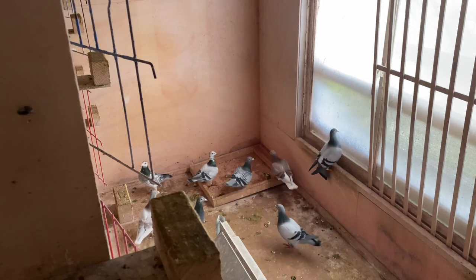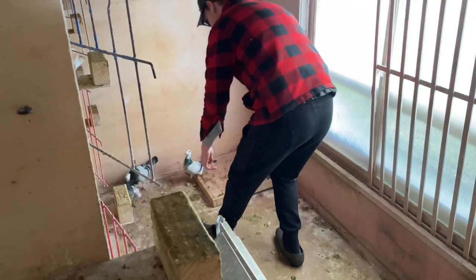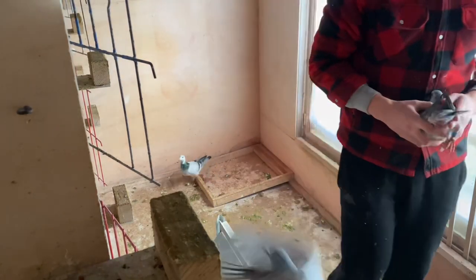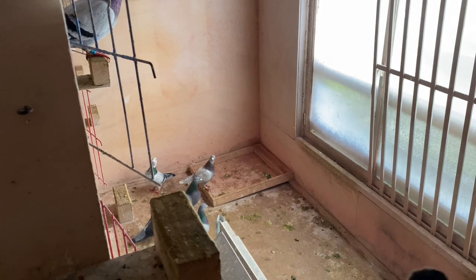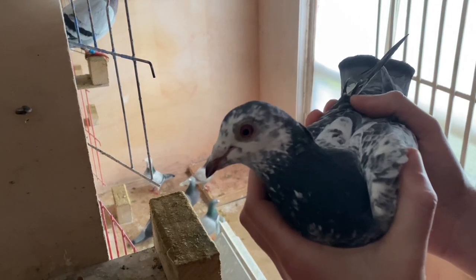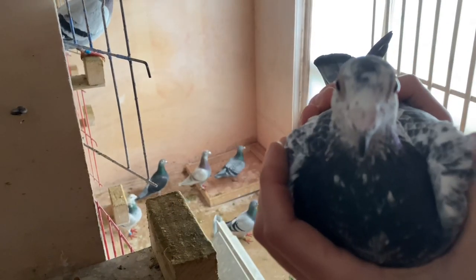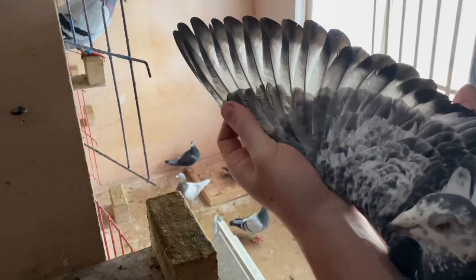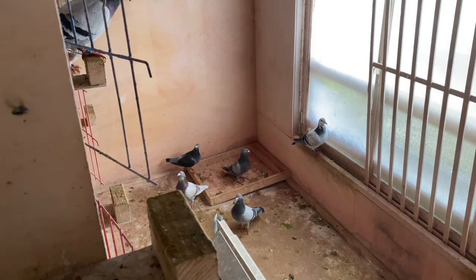Ten more to go — I'll probably film about three more otherwise the video will get too long. This one here has real white hips. This is the dark grizzle — last year also one of the better young birds, obviously from the grizzle strain. We'll see what she does paired up to a new cock bird, and how her kids turn out.